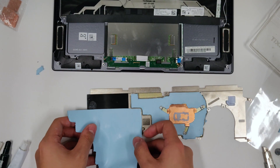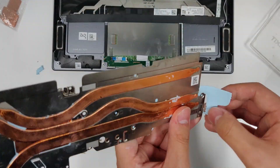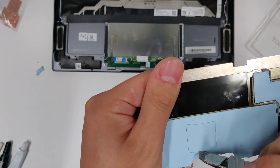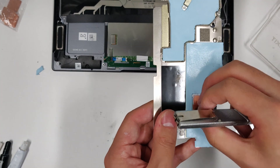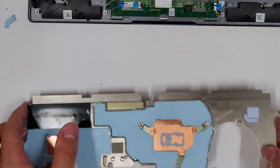Now cover the GPU section. Here I'm using my thumb again to trim the edges of the thermal pad. Make a cutout for the GPU copper shim. There are some protrusions on the otherwise flat surface, so make sure you don't cover those.